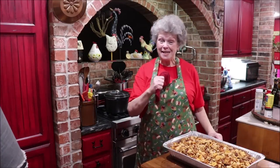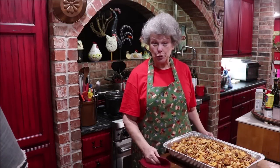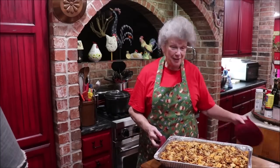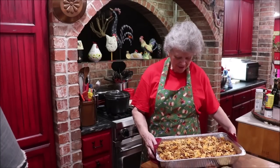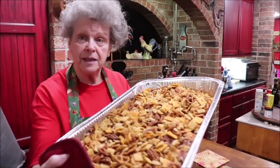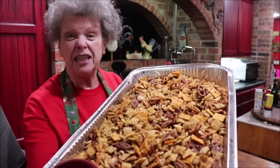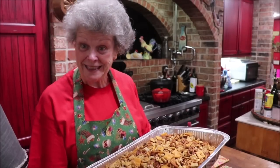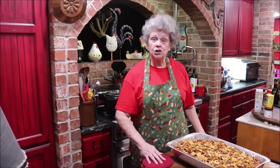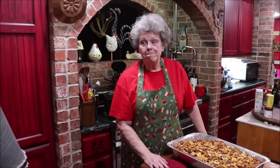The Chex Mix is ready! I texted little Richard a picture of it and got back a 'Yay!' — because that's what he's been wanting. You can see the pecans are brown, some of the Chex pieces are brown too, and it's crunchy and spicy and good. When you make yours, you can adjust your pepper flakes and cayenne to make it more or less spicy.